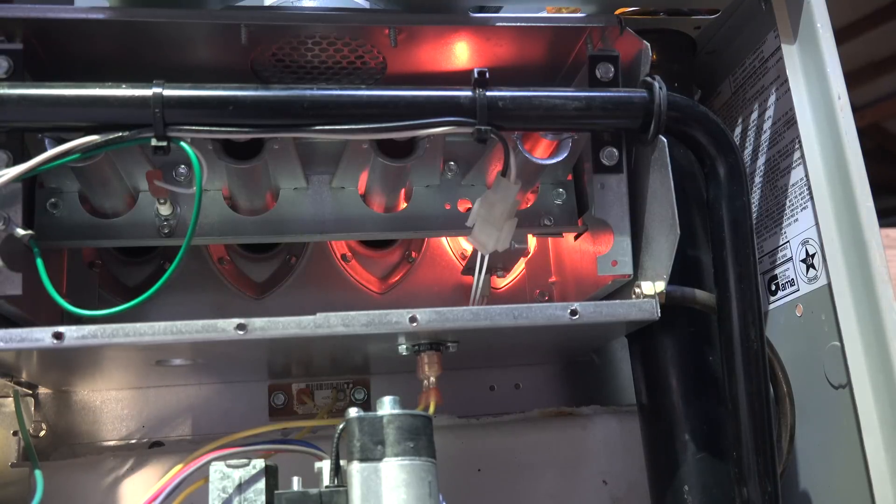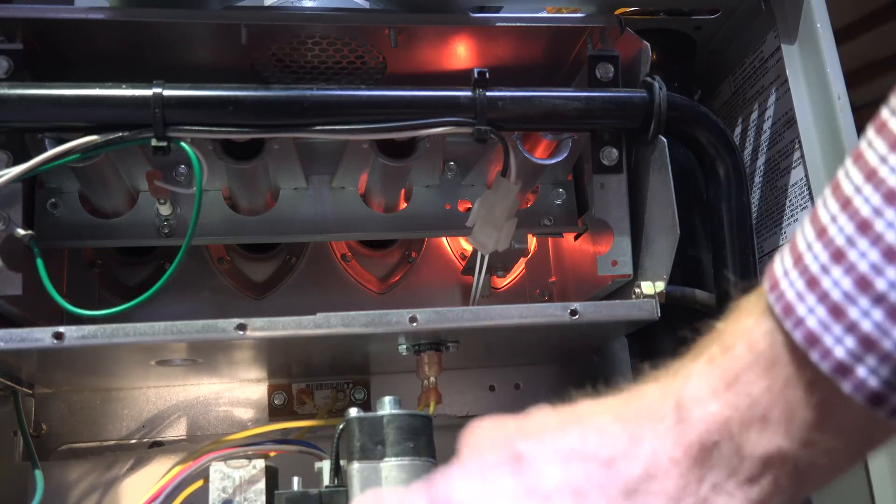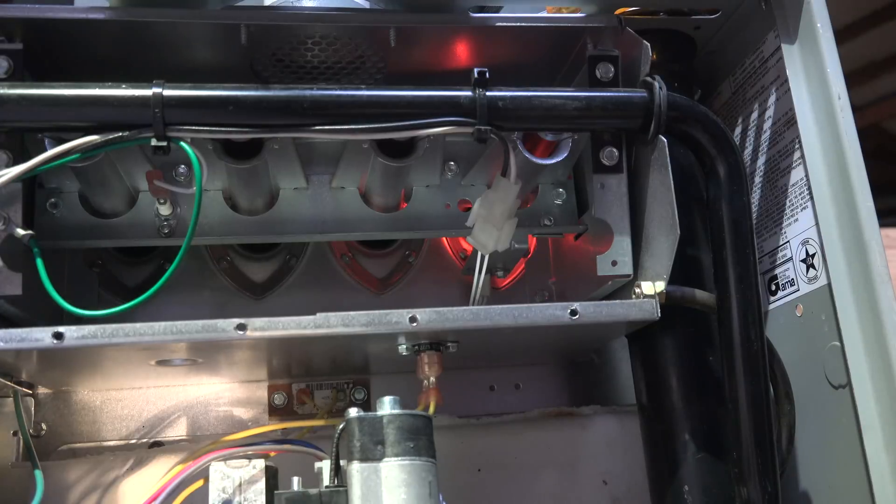The inducer comes up, the hot surface igniter should come on - there it goes. Now you'll hear a clicking from the board. Okay, there is your clicking. You won't hear the gas valve click because that switch just shuts it off.